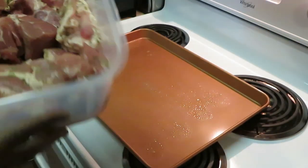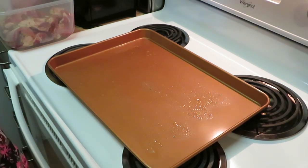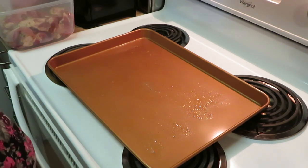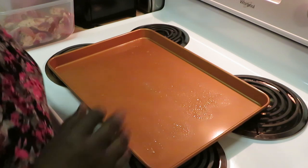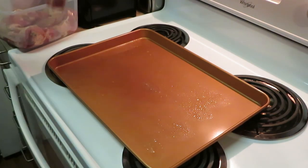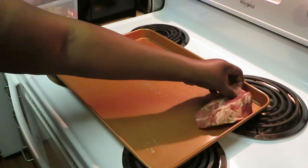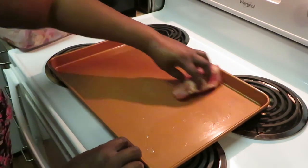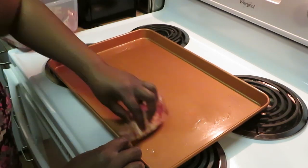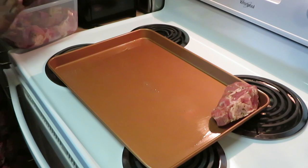Just so you guys know, I am gonna broil — I have my oven set at 525 degrees. I'm gonna be broiling the ribs, they gonna taste so good. I sprayed my pan, so let's get our meat in. As you guys can see these are pretty thick, pretty thick cuts.